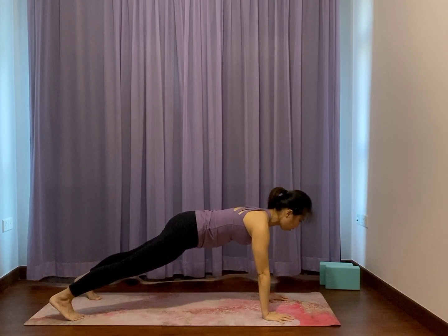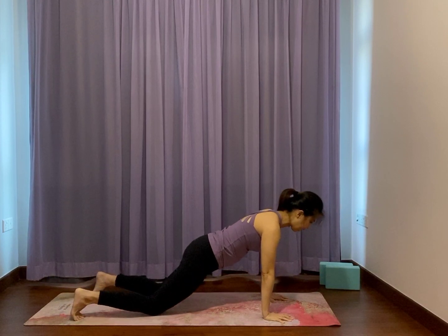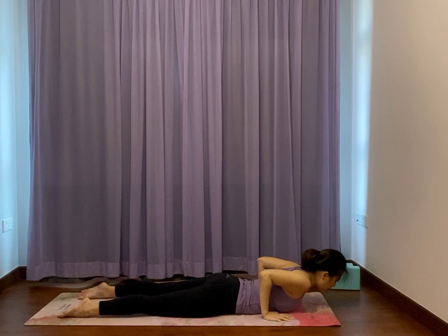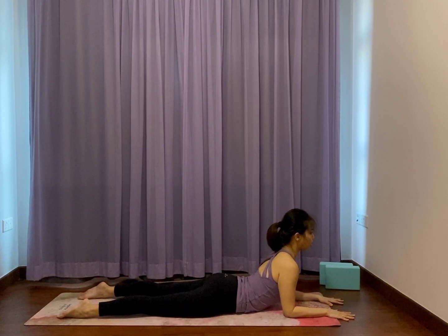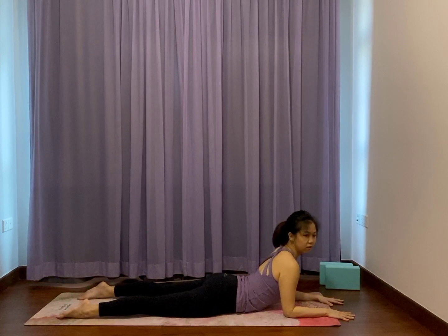Drop the knees down, toes back. Slowly lying down with your wide feet. Shoulders roll back. Bring the elbows down below the shoulders and just let your hands lay out as your collarbones broaden. Your feet are wide. If you like, raise the right thigh and face the right thigh more down. Lower down.